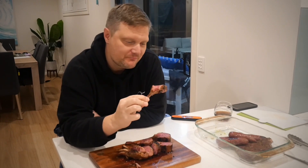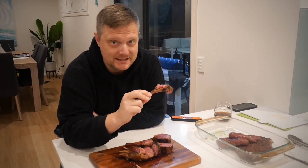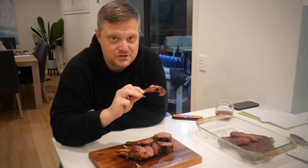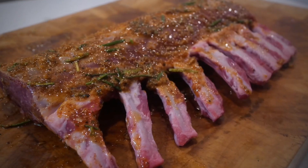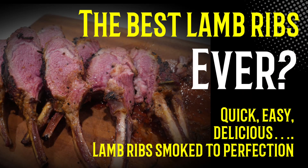Those lamb cutlets — ribs, whatever you want to call them — absolutely bloody tremendous. So tasty, so juicy. Give this a go, guys. Super easy, enjoy it. Thanks for watching — we'll see you again in the next one. To say I was happy with this cook would be an understatement. The chili, the rosemary, the paprika — everything came out, it was absolutely delicious.